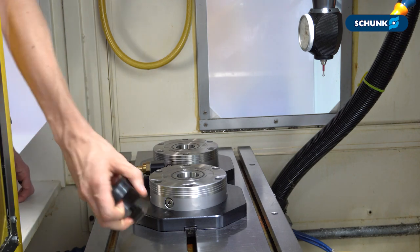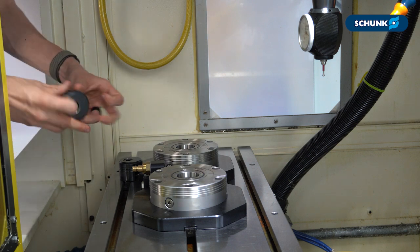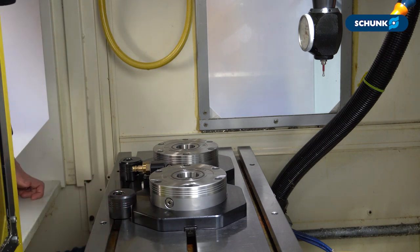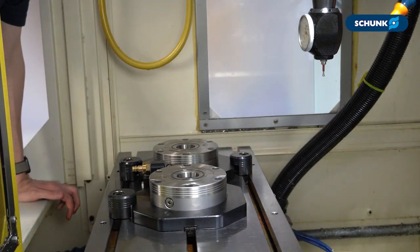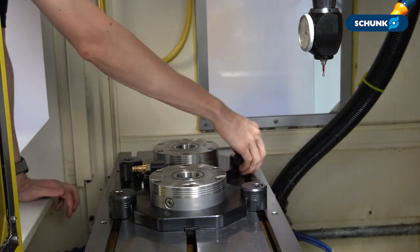Next we bring in our BRR50 clamps. These come from CHUM in an undrilled state and need to be drilled for the appropriate T-slot and screw that interfaces with your machine table. You can reference the Vero S clamping station operating manual for the recommended locations of our BRR50 clamps for your specific clamping station.